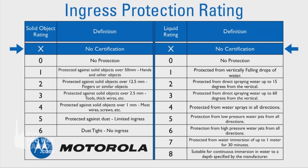The letter X is used in place of one of the digits if no certification is made. All Motorola two-way radios are built keeping the rugged outdoors in mind, but there are two Motorola Talkabout series that feature higher levels of protection from the elements.